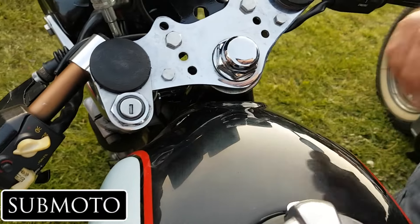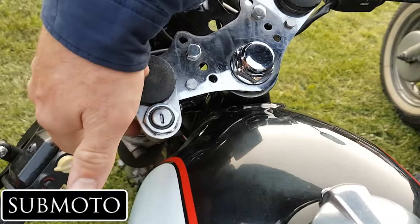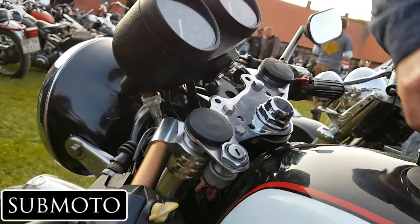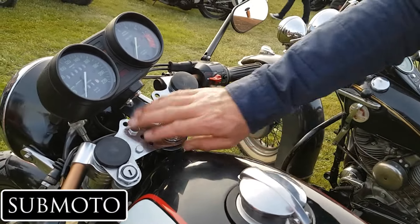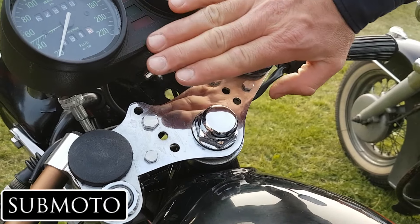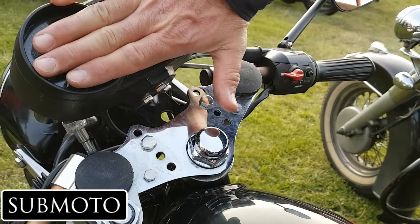The relocated ignition doesn't hit the tank — it's fully locked in position. He acknowledges it's a bit ugly and needs to be covered up, though the interviewer notes it looks open and interesting. The bracket was cut about 30 millimeters down to lower the instrument cluster and make room for the clip-ons.